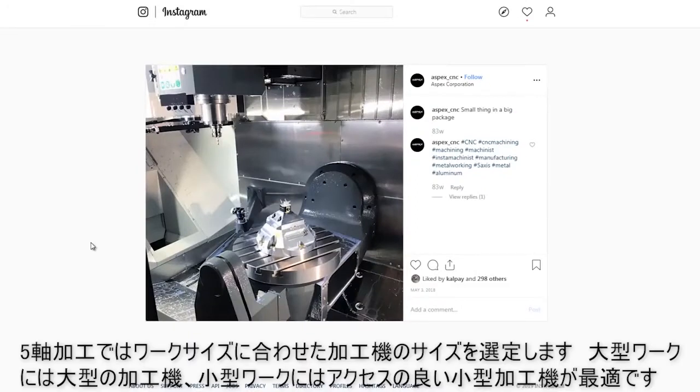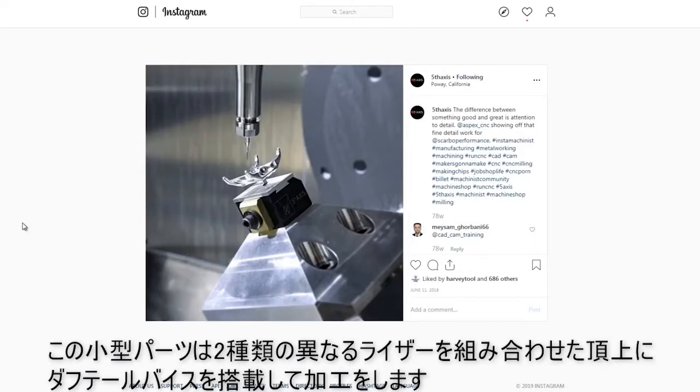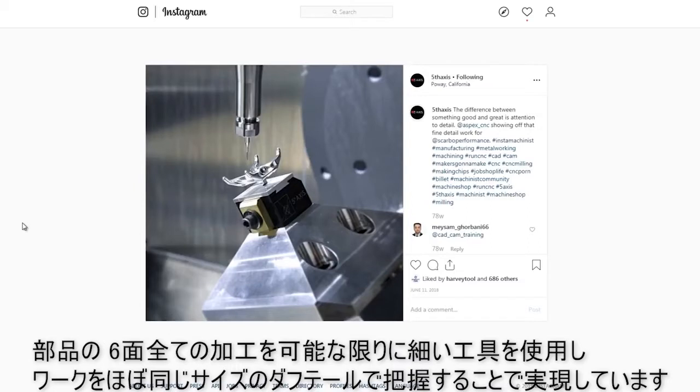With five-axis, you really want a machine that's sized for the part — big machines for big parts, small five-axis machines to give you access to get into smaller parts. This part here from Aspect CNC is pretty small for a UMC 750, but you can see they've got what appears to be two different risers that end up with a dovetail at the very top that give access to all six sides of this part. When you've got a really small tool like this, you need to use as short a gauge length and stick out as possible. Having a dovetail vice that's about the same size as your part is the trick.